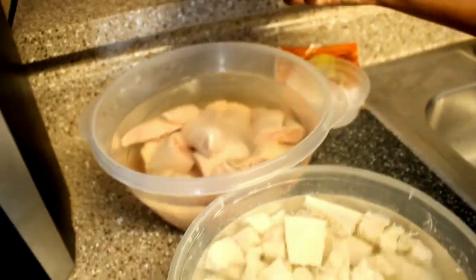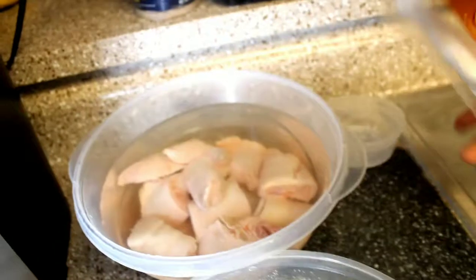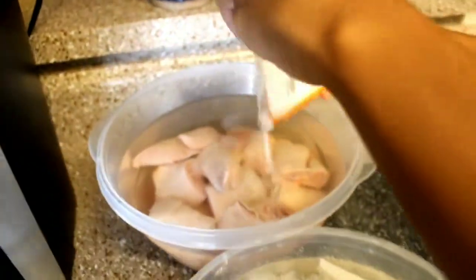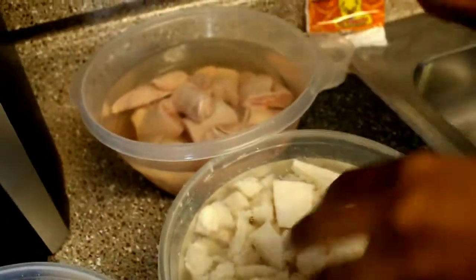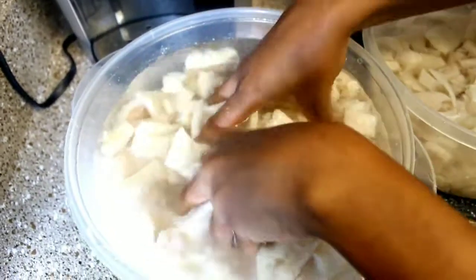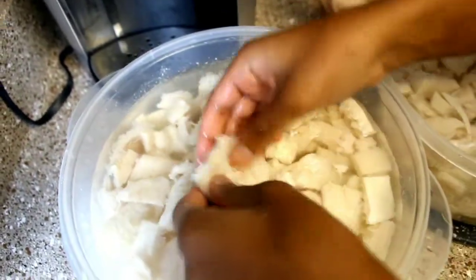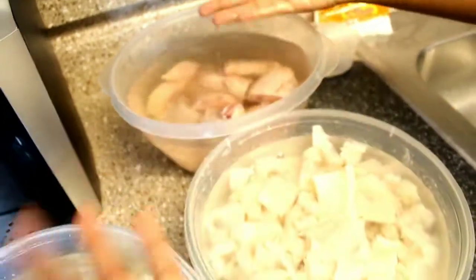This is the traditional way to clean menudo. To cut my honeycomb beef tripe up, I use my kitchen scissors, which were much easier than using a knife, so I would advise you to try that method. I'm going to allow this to sit for 30 minutes before moving on to the next step of cooking.